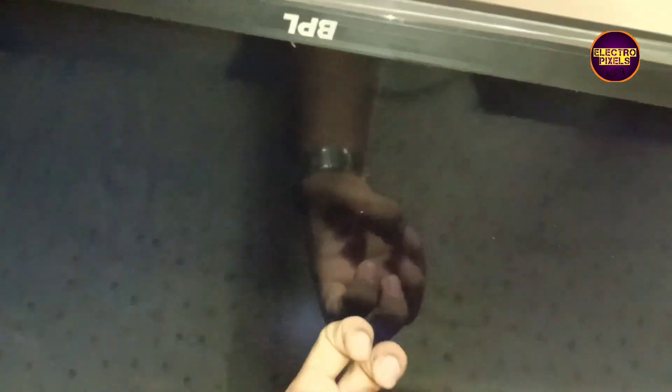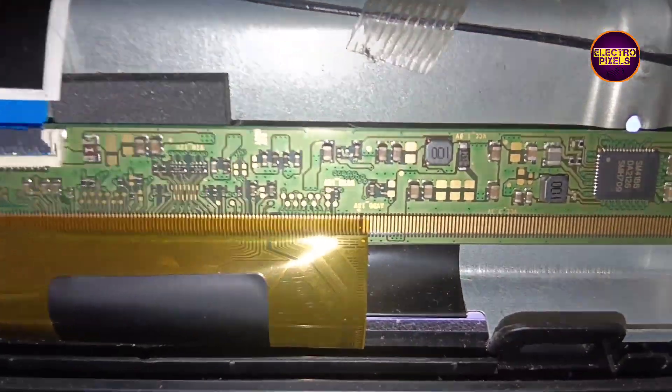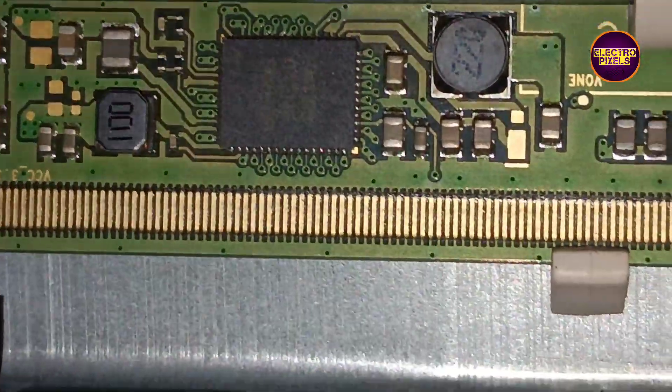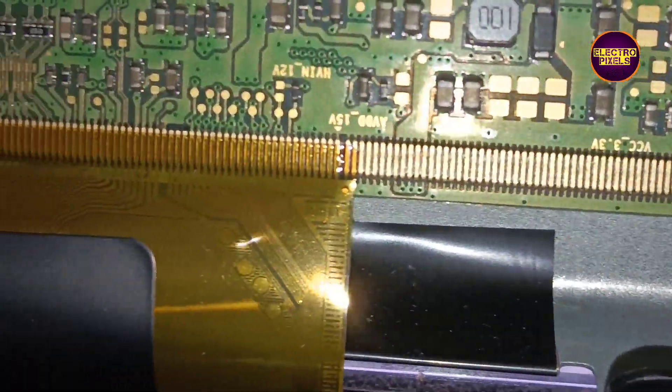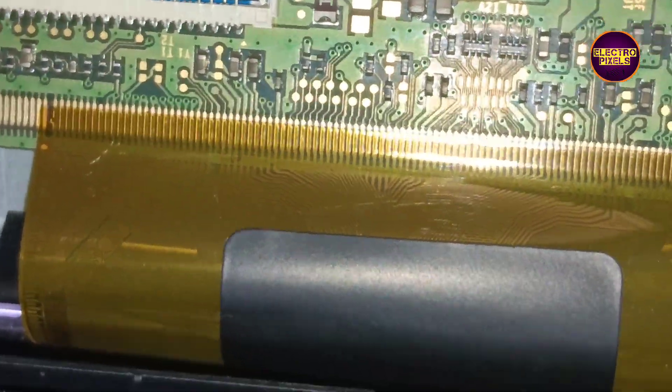Today in this video we are going to repair this 32 inch BPL LED TV. The complaint is backlight off, no display problem — it's an Android LED TV. While tapping on the screen you can notice that the backlight flashes for a second, which means the backlight is OK. The problem is actually with the display, due to internal shorting in gate signals.